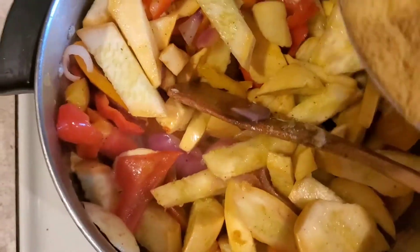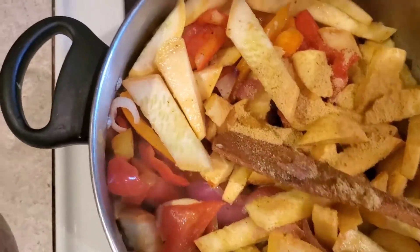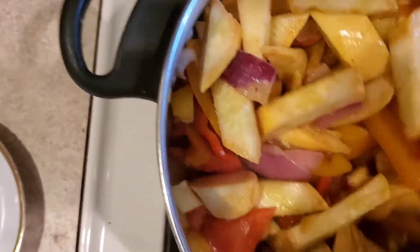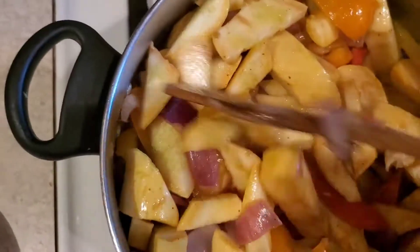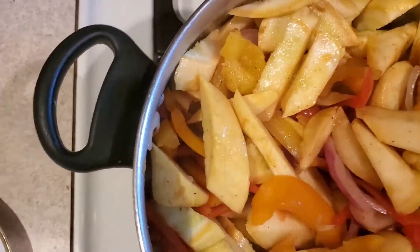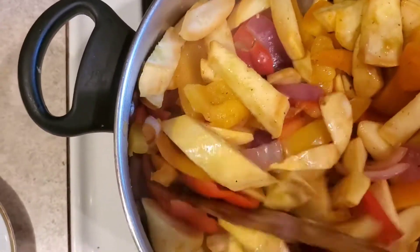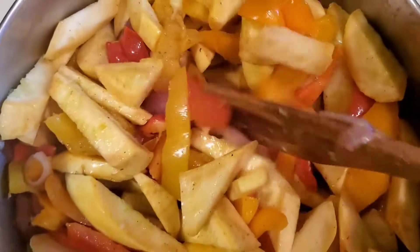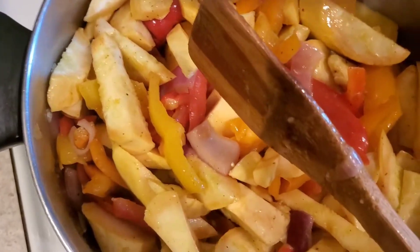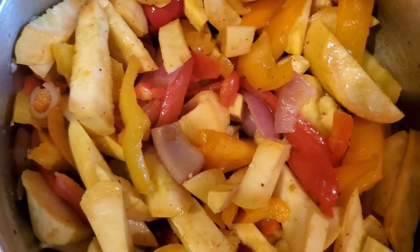You can add a little bit more seasoning. If you want, you can add a little bit more pepper. I will taste it in a little while to find out if I need more pepper. Normally I like my food spicy. I'll allow this to cook a little bit.